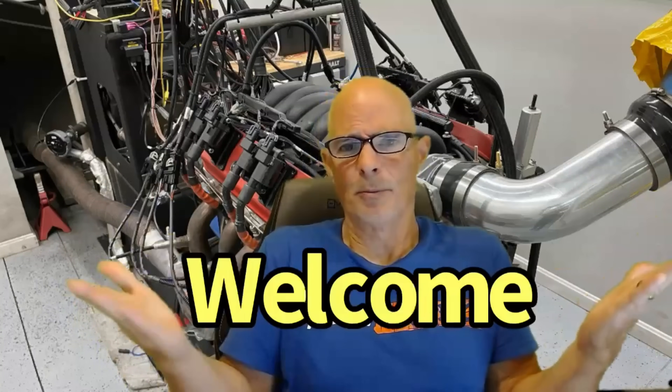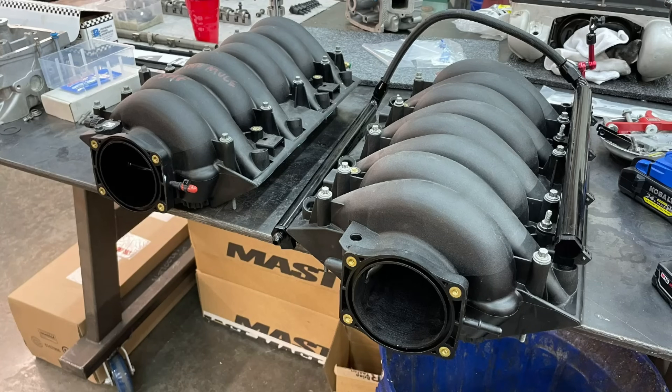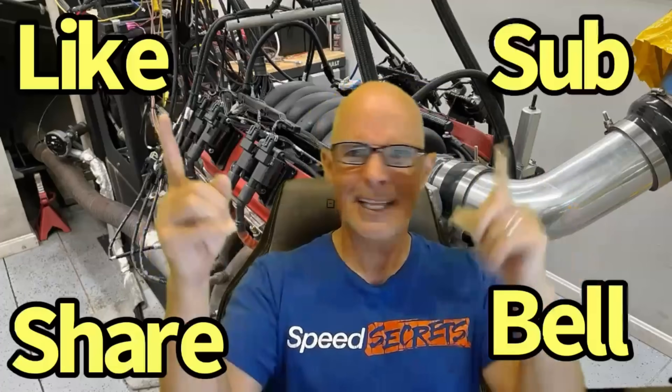Hello everybody, I'm Richard Oldner and, as always, welcome to the channel. Before we get going on our comparison between the factory LS3 intake manifold and the Rod Mod LS3 intake manifold — both with a 102 and a 90 millimeter throttle body test — make sure to like, share, subscribe, ring the bell, do all that stuff so you get notified when I do all this testing, because there's a lot of cool stuff coming up.